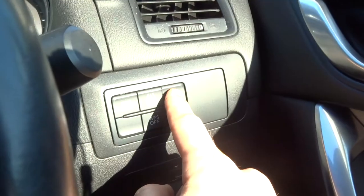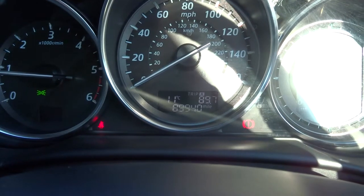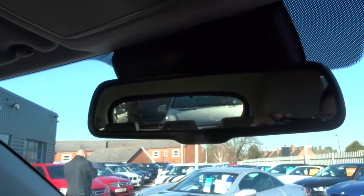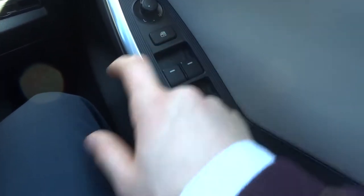The exact mileage then is 89,940. Electric folding door mirrors. Automatic dimming rear view mirror. Electric windows with a lock function — if the kids are playing around in the back you can stop them from opening it with that button there.